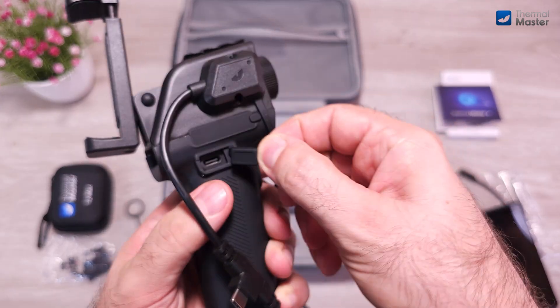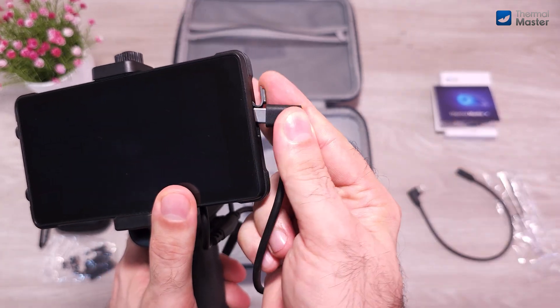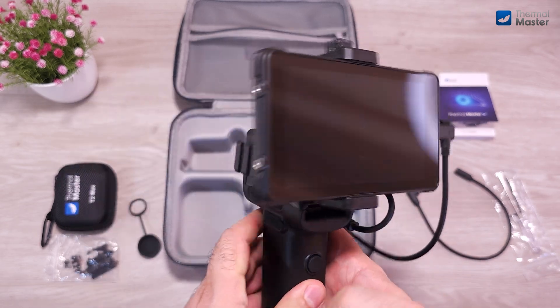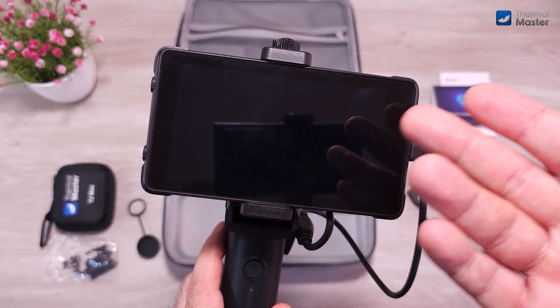Connecting the cables is absolutely simple. All you have to do is take the Type-C cable in the middle and plug it into the Type-C female on the side of the holder, and the remaining Type-C plug goes to the phone or the Titan Pad, whichever you decide to use. As I mentioned, the battery in the holder can charge the phone simultaneously while using it, so it's a very good function.